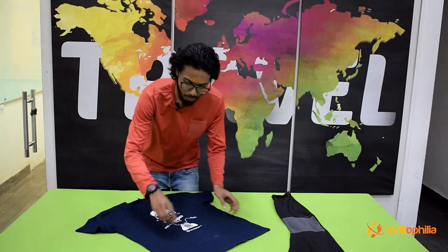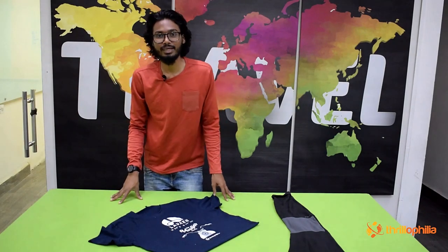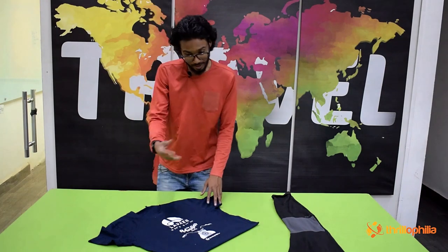Here's a quick demo on how to make a ranger's roll. Start by making one fold inside. How big the fold should be depends on the thickness of the fabric — the thicker the fabric, the bigger the fold.